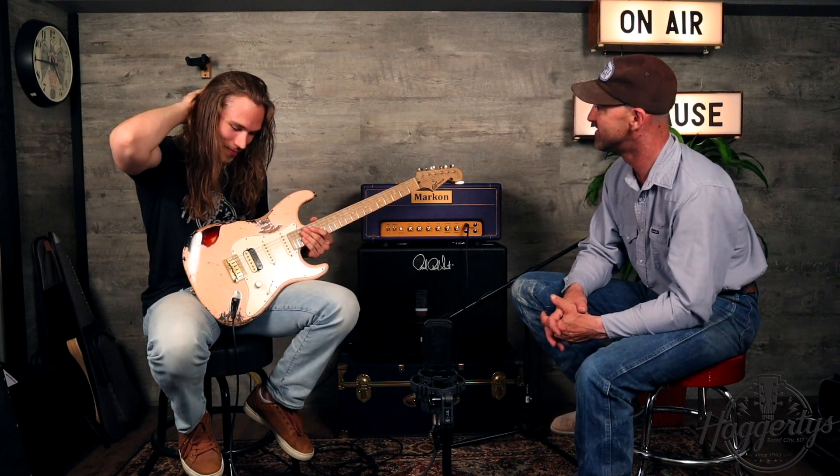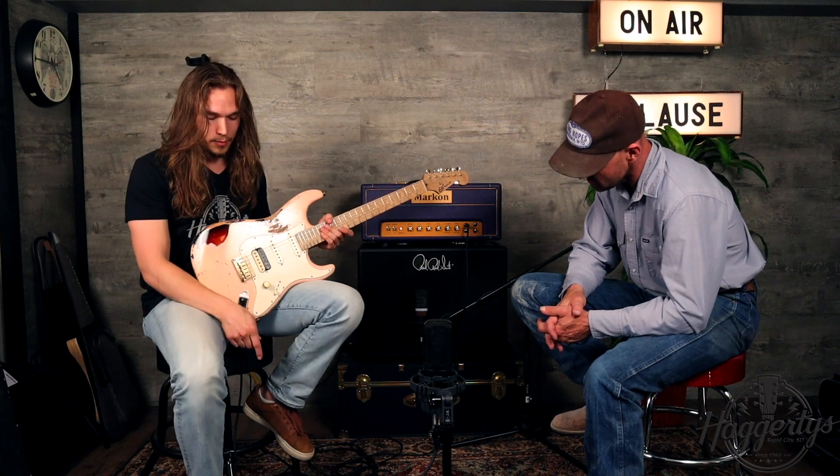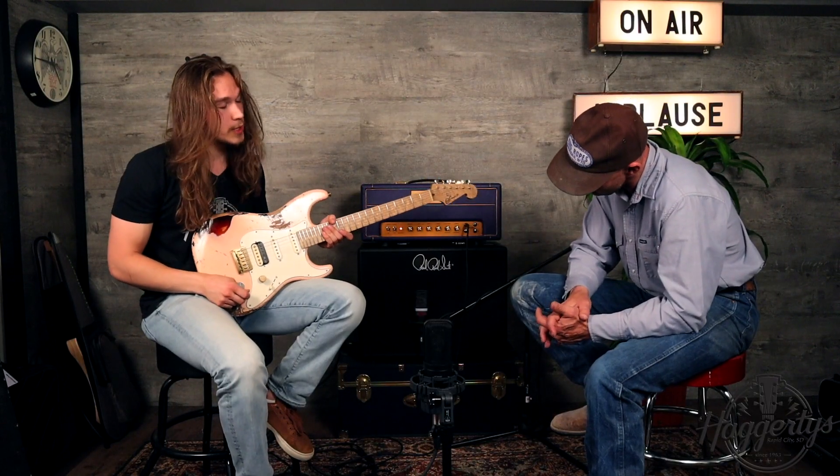Being a metal guy, I have three different overdrives on my board, which is terribly redundant — they're mostly set up to sound the same — but the inner guitar player in me is very happy. We start off super simple with the Boss TU-3 tuner. You have to have that. Not like the singer is gonna ever sing in tune anyway.